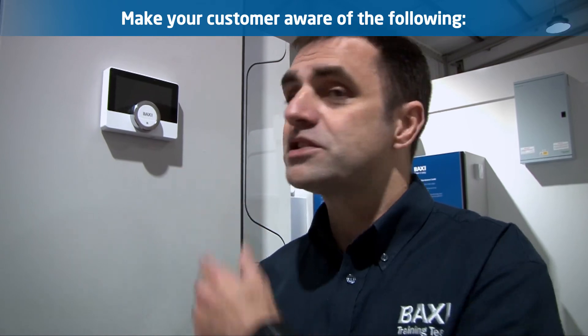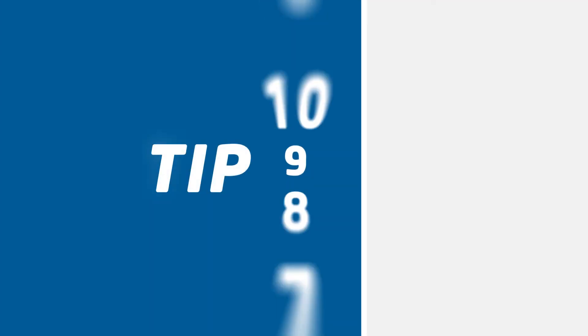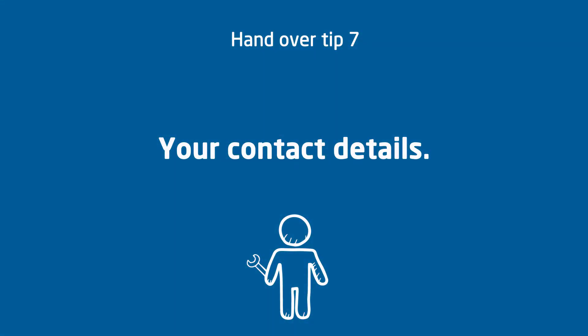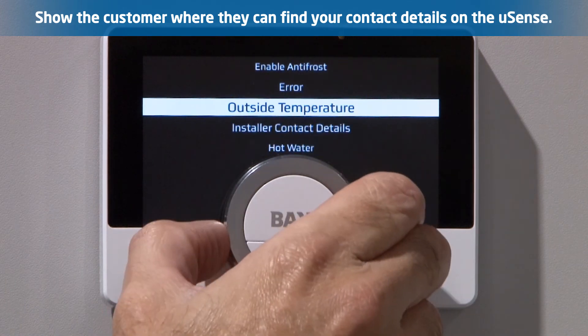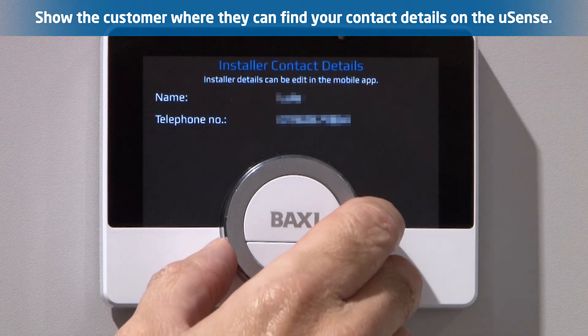Once your customer is comfortable with the U-Sense and with the app, please make them aware of the following. Your contact details: U-Sense has the ability to store your contact details so that the customer can reach you for service or maintenance work. If you have stored your details on the U-Sense, remember to show your customer where they can access them.